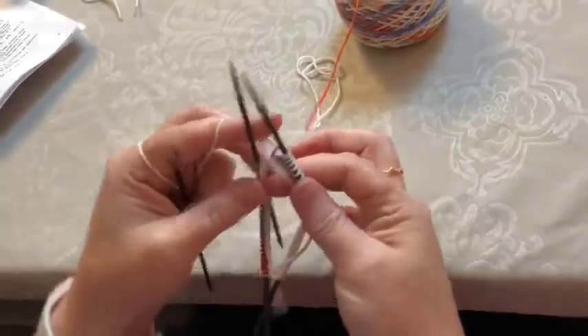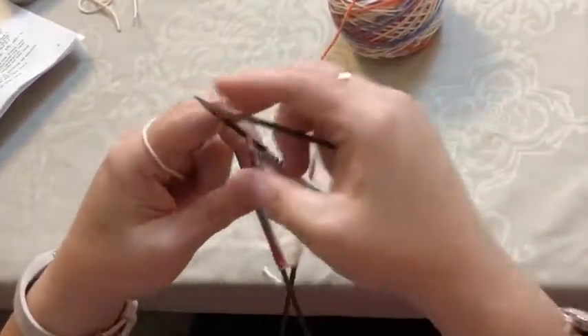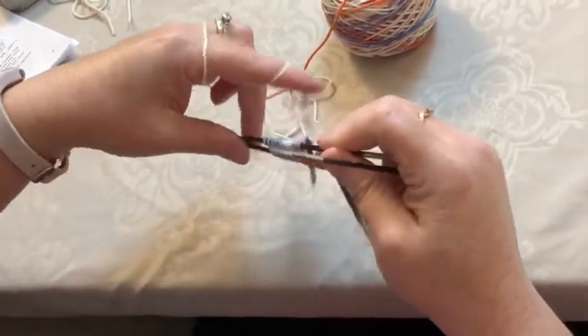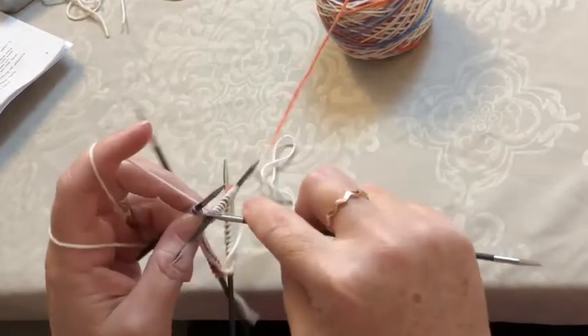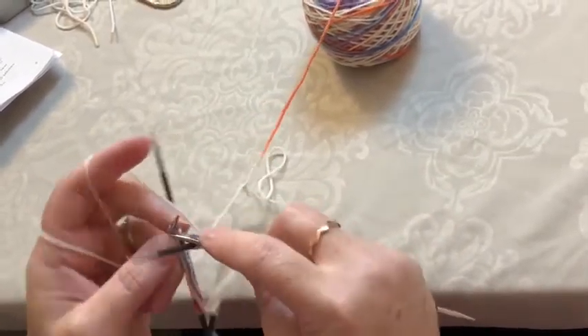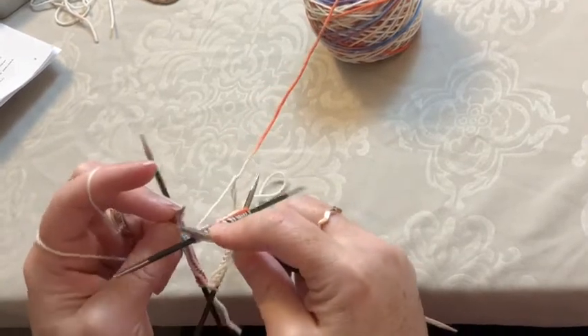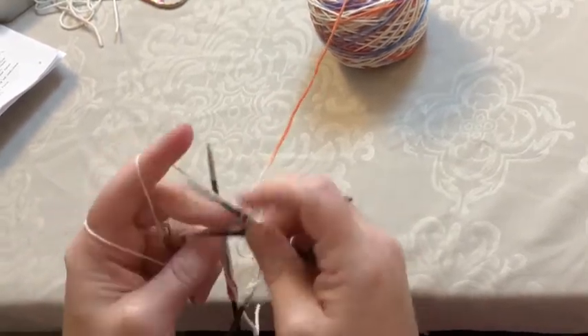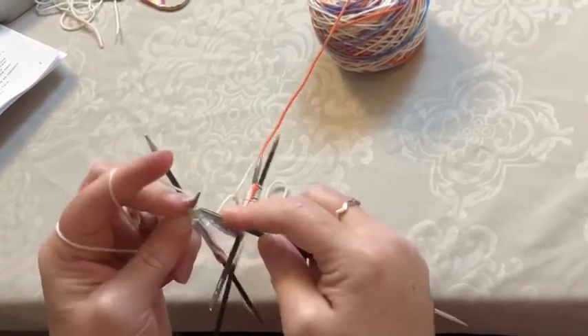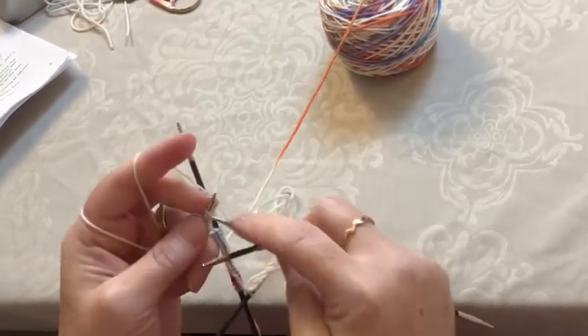This is not a full tutorial on double pointed needles, but hopefully this will give you an idea if you've used them before on how this pattern works. This is a rolled cuff, so there is no purling, no ribbing on the cuff — it is just knit. Knit for between 10 and 15 rows and I will see you back for the heel. Thanks so much!